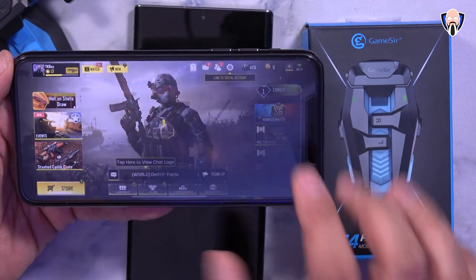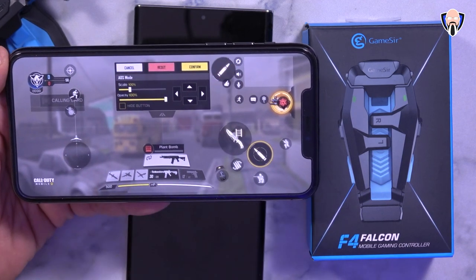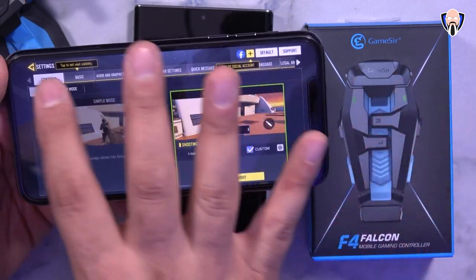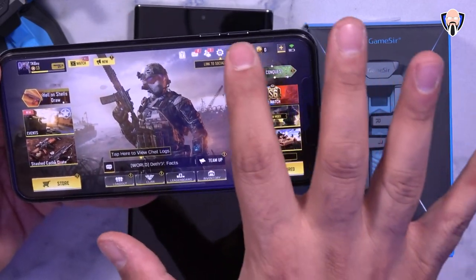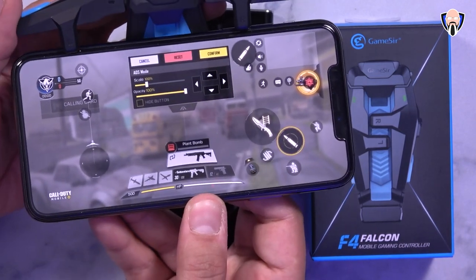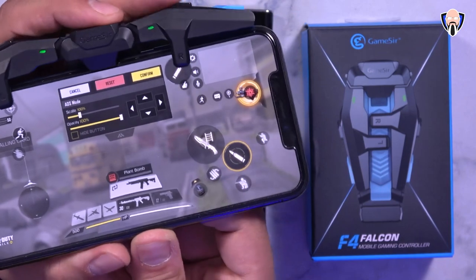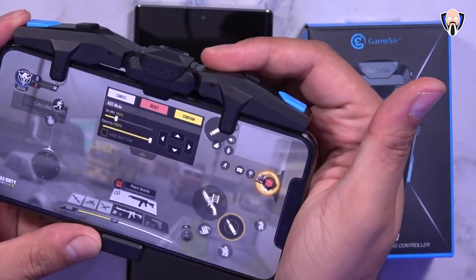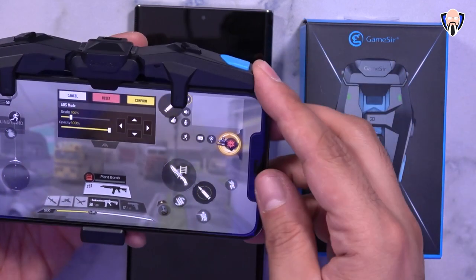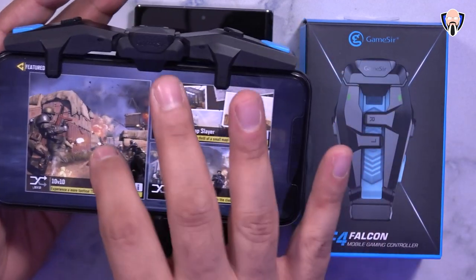Here in Call of Duty Mobile I go into the settings tab, then under custom layout. I moved my crosshairs to the top left and my trigger button to the top right — so I hit the left button to turn on the crosshairs and the right button to initiate fire. After confirming, I go back and align the F4 Falcon to the placement of my triggers using that claw technique. I insert the device and adjust it slightly; you can confirm alignment by pressing the buttons and checking they register correctly.